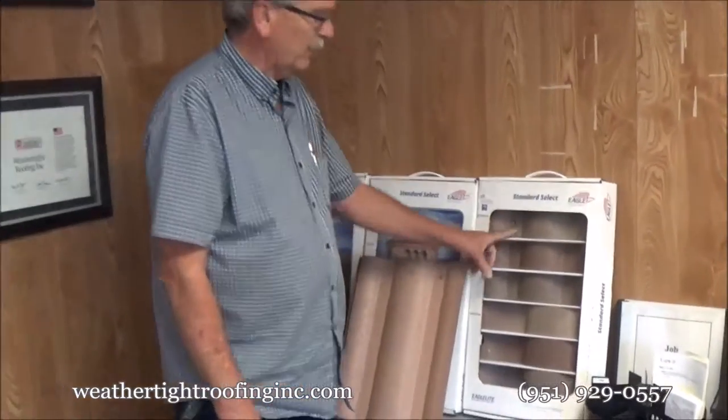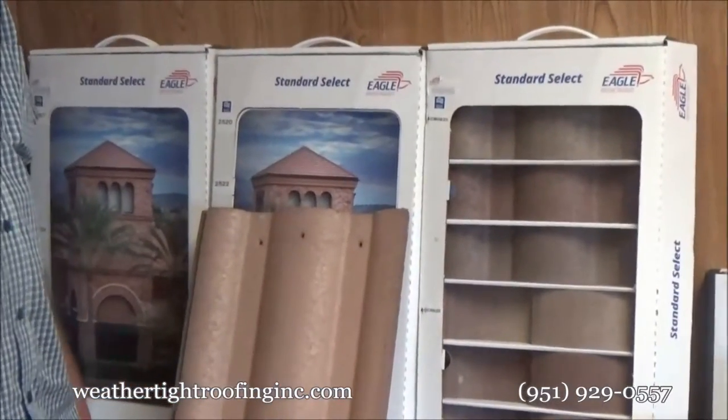Tile comes in a variety of colors. We have selections and samples for anybody who wants to take a look at them.